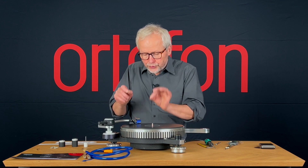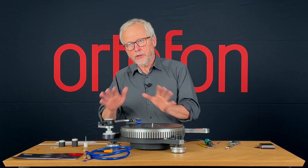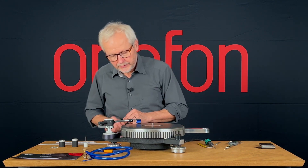At the end I'll do a fine-tuning of this — a fine-tuning where I will have a record and no stylus guard — but we cannot do that now. This is just the next rough adjustment.